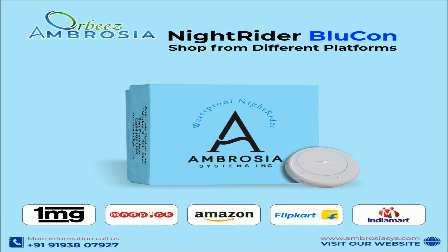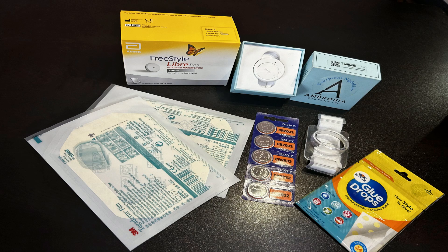You can purchase Blucon Nitrider from all trustable platforms. In the image, we have Blucon Nitrider, Freestyle Libre sensor, Tegaderm patches, glue drops, Sony CR batteries, and a 3D holder.